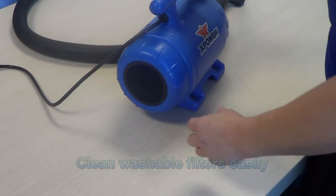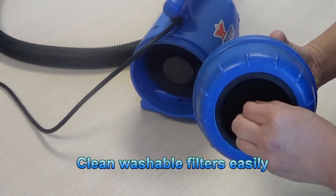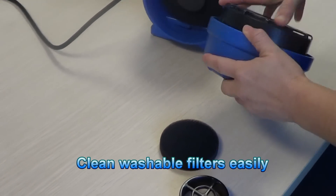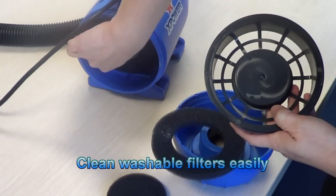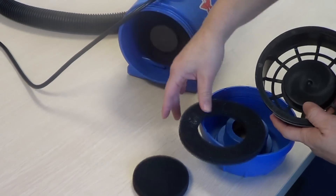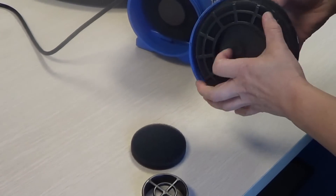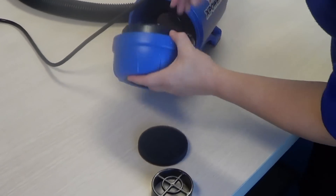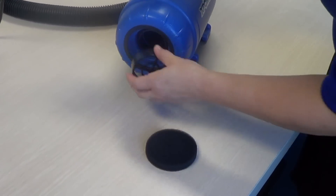It is also recommended that your filters be cleaned often, and there are three. They can be removed, washed, and air dried. There is an extra set that can be used in the meantime.